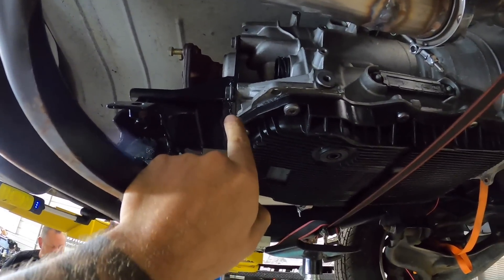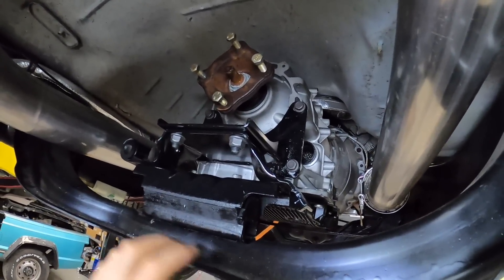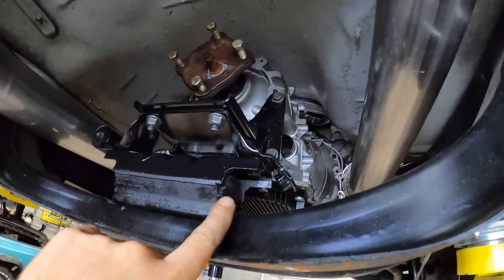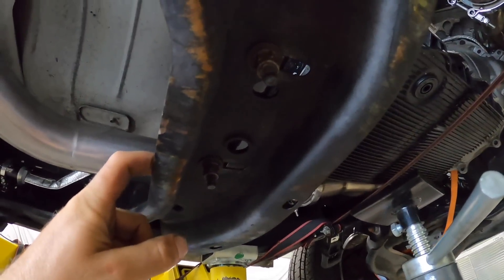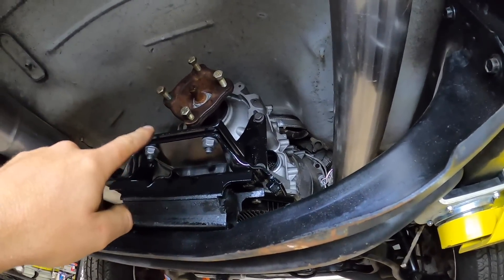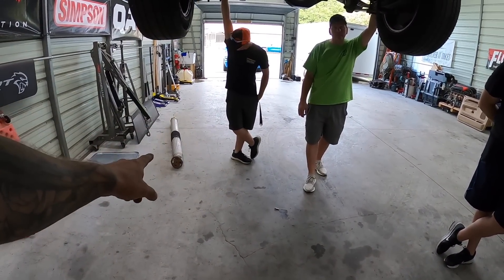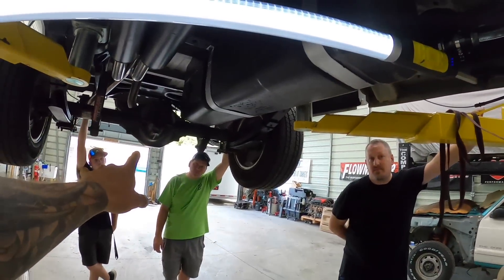We ended up using a modified Hooker Blackheart transmission mount — we cut it up and flipped it. I think this is the original to the truck, but they had modified it to fit the 727. We ended up mounting it to the original cross mount. The other crazy thing is we're going to try the stock driveshaft from our fourth-gen single cab — me and Dennis messed with it quickly and it looks like she's going to go. We've got some bolts here and we're going to throw it on and see what happens.